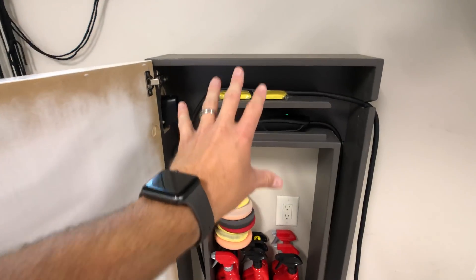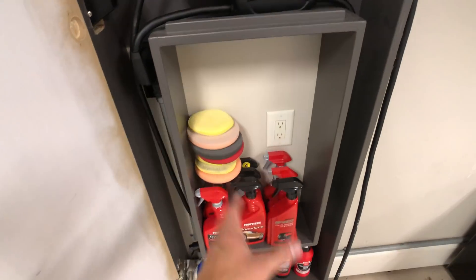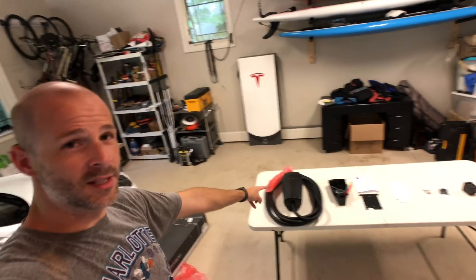In the process I have to take apart this whole thing, take this off, remove this shelf, mount the new charger right in the center, and then route the wire around. Then when you close the door it's still going to look the same, but when you open the door it's going to look amazing.